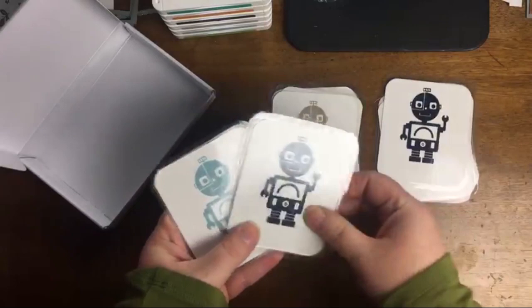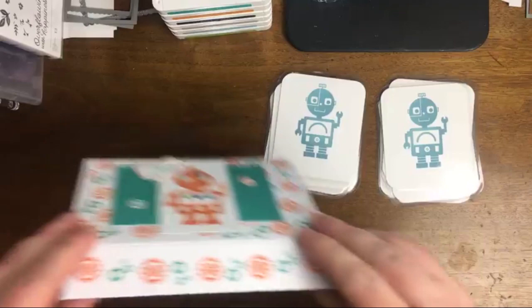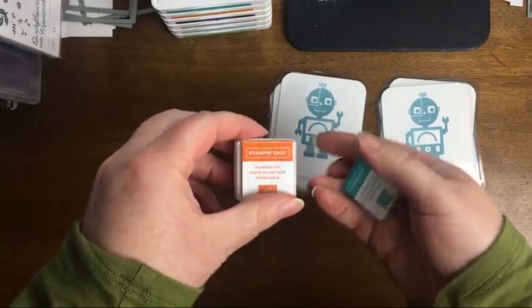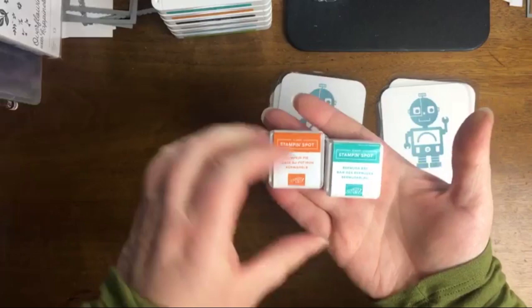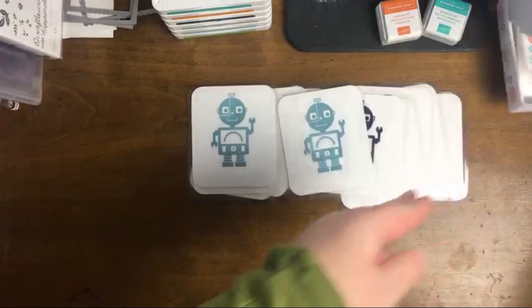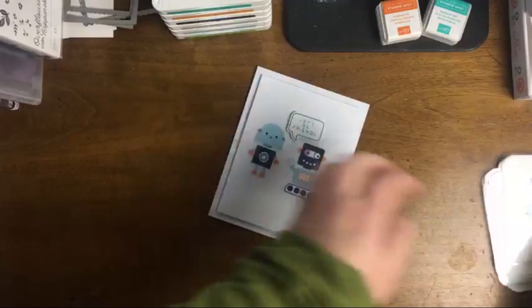Of course, if you had a birthday gift or wanted to put together a little craft kit for kids, one great thing about this kit is that it comes with two ink spots — Pumpkin Pie and Bermuda Bay. So you can either put them both in a little craft box or you can split them up.